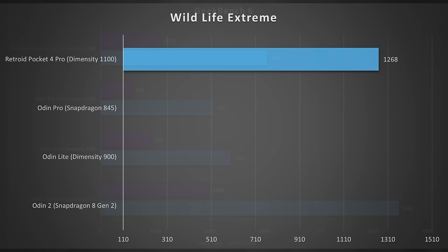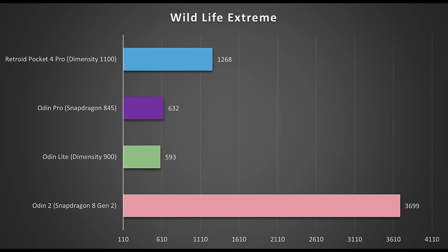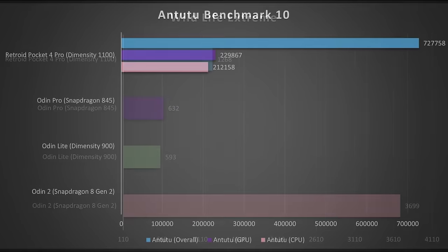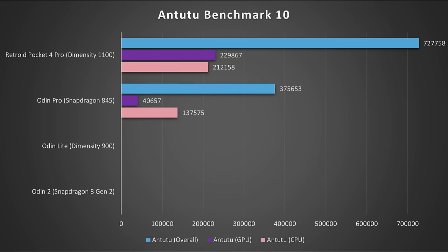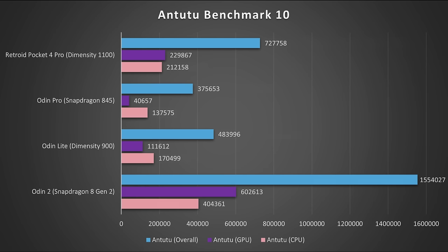In the Wild Life Extreme test, the Odin Pro came in at 632 and the Odin Lite at 593 — however the Pocket 4 Pro nearly doubles the score of both. The Odin 2 came in at 3699, absolutely destroying the other scores. In Antutu, the Odin Pro came in at 375,653 overall and the Odin Lite at 483,996. Both the Odin Lite and Pro lag behind the Dimensity 1100 in the Retroid Pocket 4 Pro. The Odin 2 with its Snapdragon 8 Gen 2 runs away with a commanding jump in scores over all other devices — there's no doubt the Odin 2 is an absolute powerhouse.